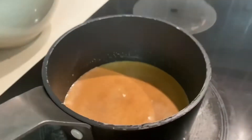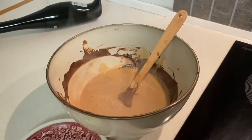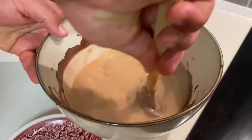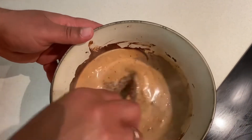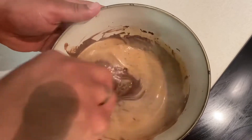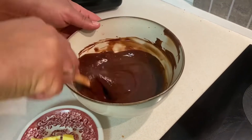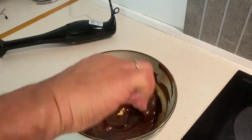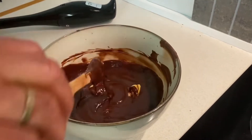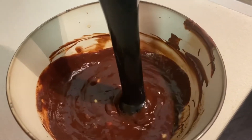When I start heating, I already have 300 grams of milk chocolate melted. Then I add my chocolate to the ganache, mix it, and wait until it becomes 30 degrees Celsius. Then I add 30 grams of butter.